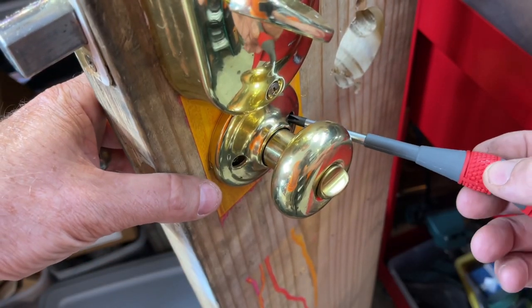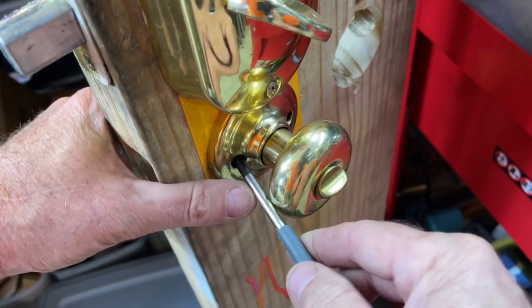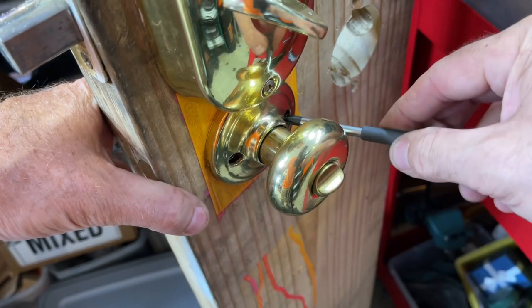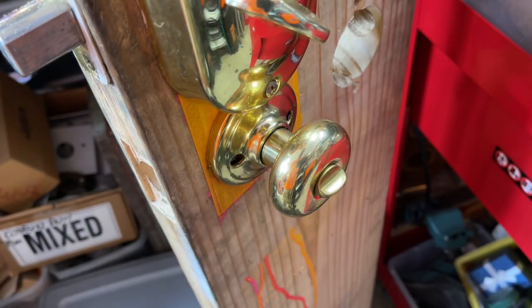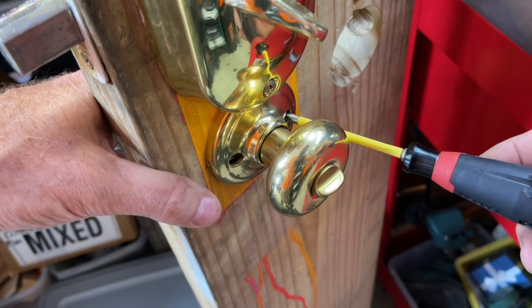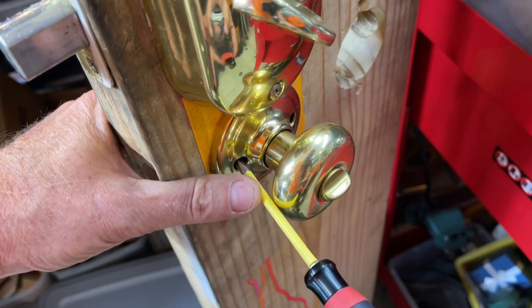Testing the 220 USB screwdriver now — tightening the chuck to see if it's snug enough. It's pretty tight but not snug-tight, and I probably wouldn't be able to get the bit back out easily. Once I get a true Vessel number one tip bit for it, then we'll really know how it works on mortise cylinder screws.